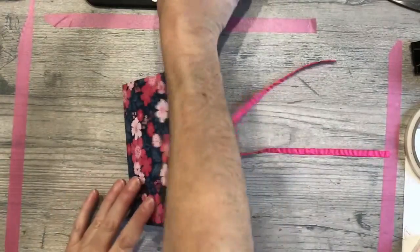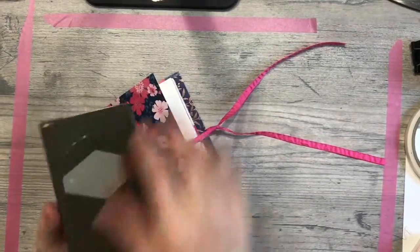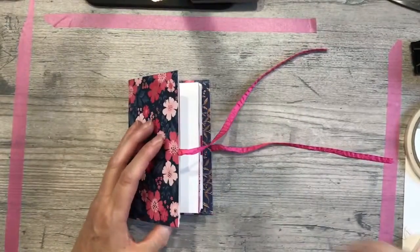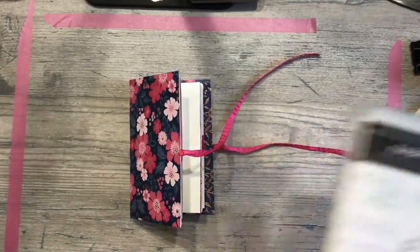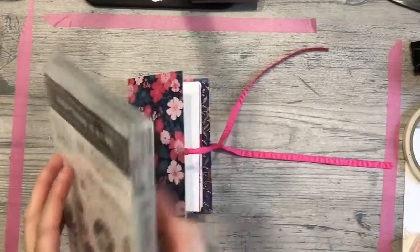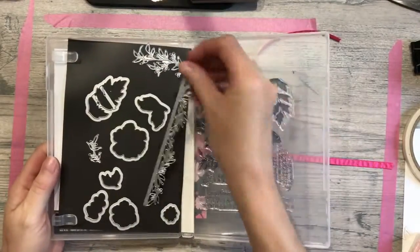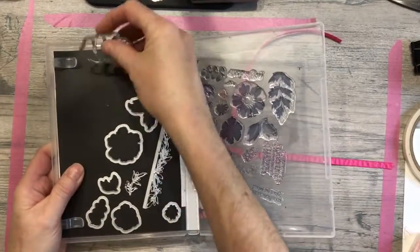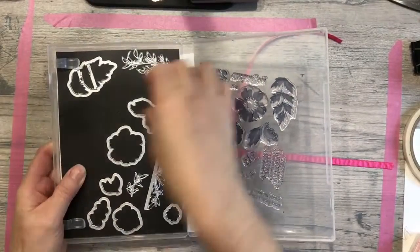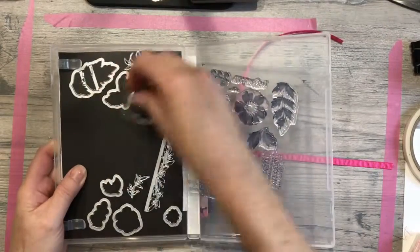So what we're going to work with today are punches — you can use any punch in your stash. I have the tailored tag that I chose for this one. We're also going to be using the dies from the stamp set, particularly the border die and this little bitty leaf die. Because my Vagabond is all the way on the other side of the room, I've pre-cut what we're going to work with today.